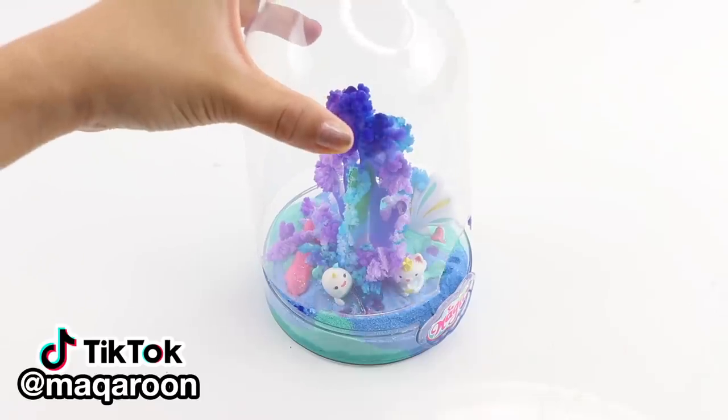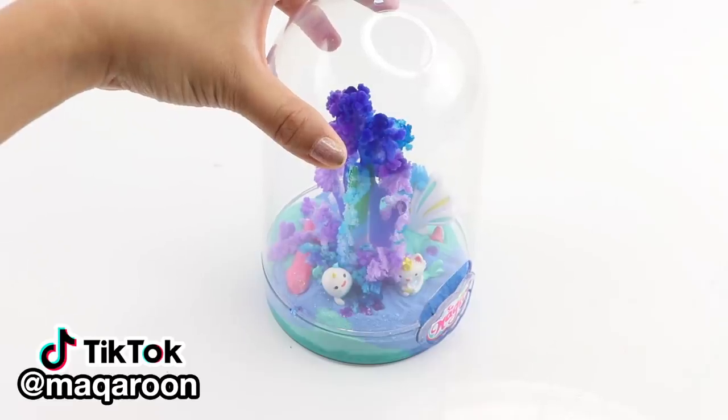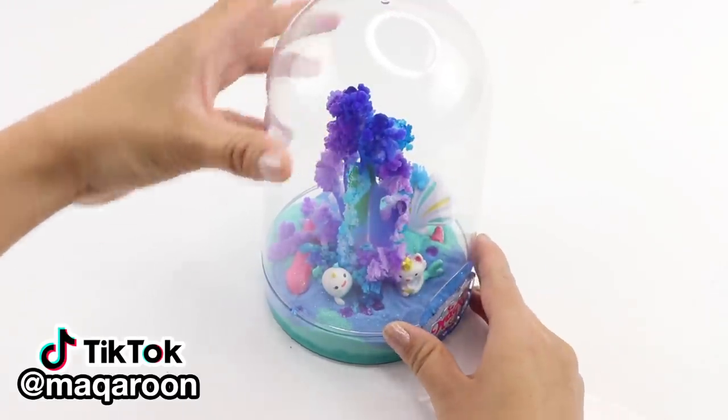I hope you enjoyed this video and please follow me on TikTok as well for more DIYs and oddly satisfying content. I'm Joanna, thank you for watching and I'll see you soon. Bye!